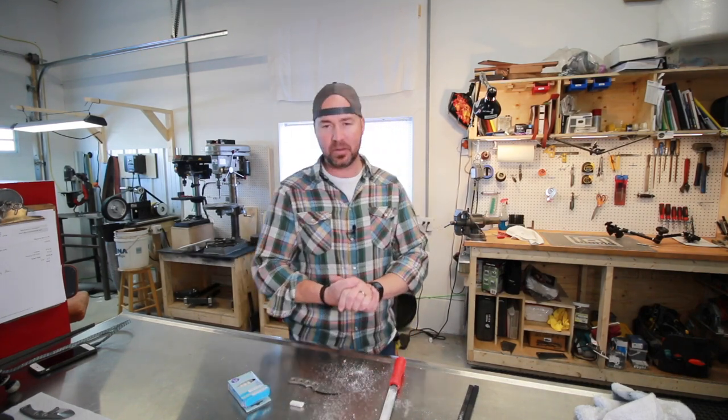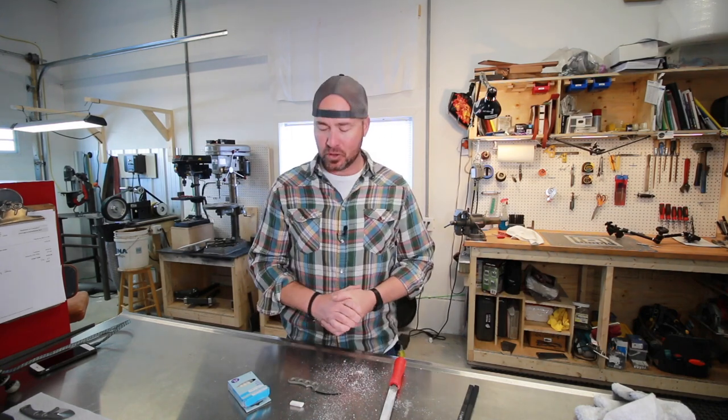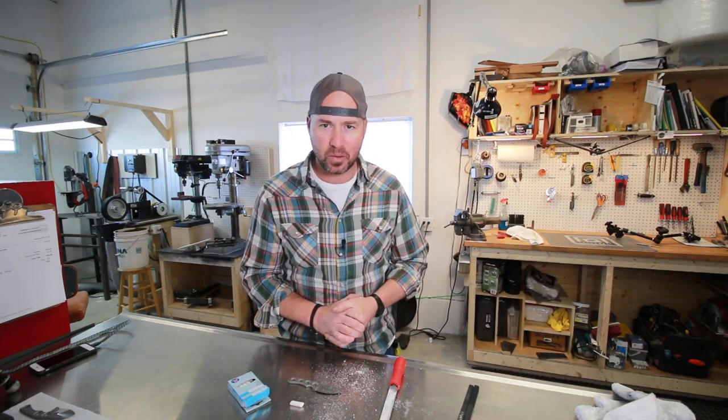That's it — that's all this abbreviated Tool Time Tuesday was about. Thank you so much for watching, guys. I hope you enjoyed it. If you did, give it a thumbs up, be sure to subscribe to the channel, and thanks so much for watching. Cheers!